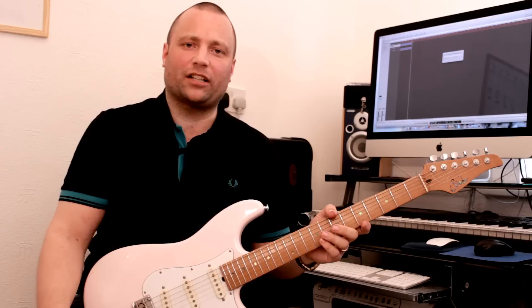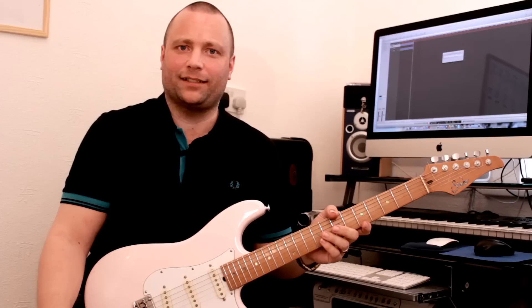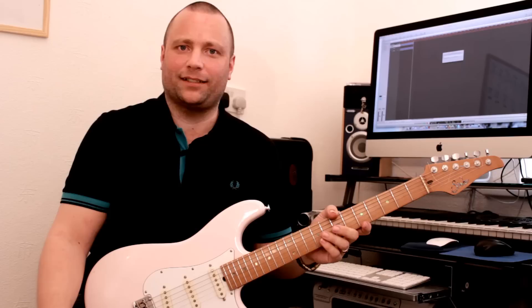That's the end of the lesson. Just a quick reminder — make sure you head on over to my website, www.rick-graeme.co.uk. Subscribe to the website and you can get free exclusive access to online lesson material. Hope you've enjoyed this lesson and I look forward to catching up with you guys for the next one very soon. Take it easy, bye bye.